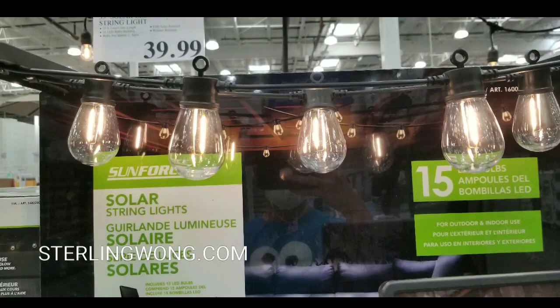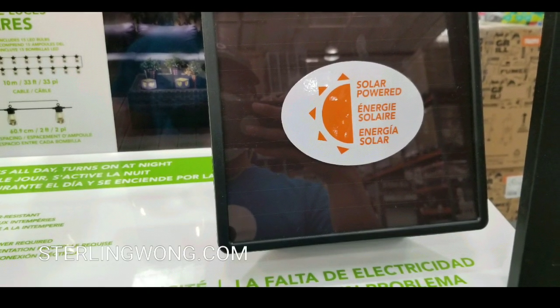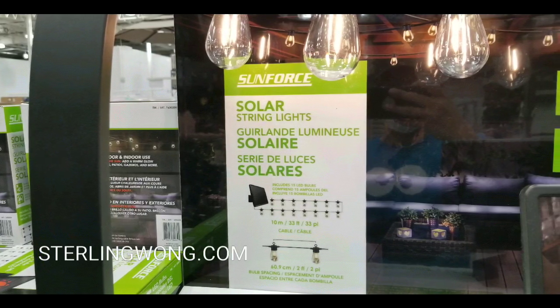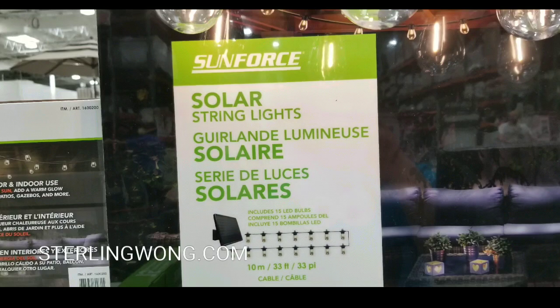The lights are pretty bright for a battery-powered solar light. I've heard these last for a good five or six hours after charging for an entire day, which is pretty cool. So if you start it up at around seven o'clock, it'll probably last till midnight or so.